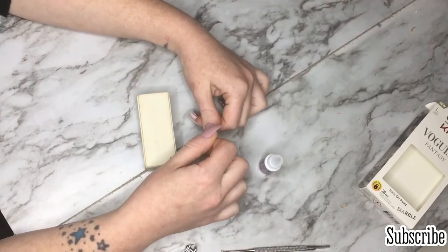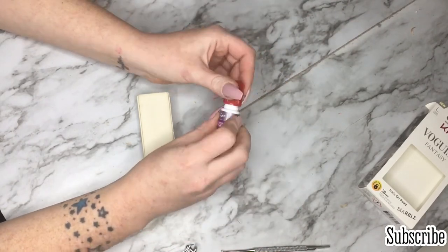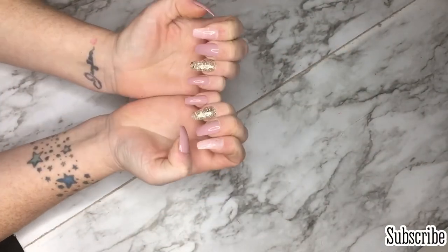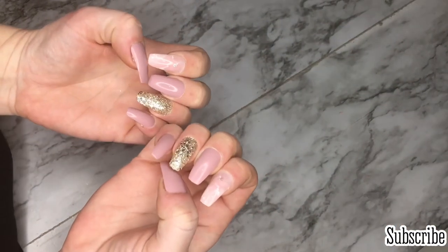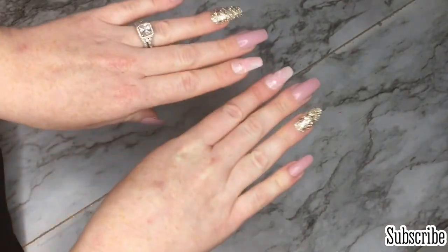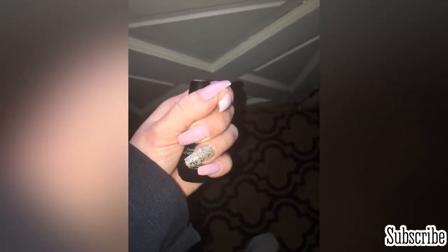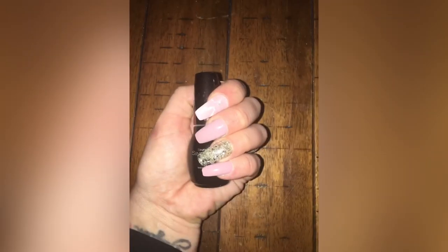I do my thumbs last because with long nails it's hard to do the rest of them. Let me know what you guys think — if you have any questions put them in the comments and I will answer them. I think they look pretty good for six-dollar nails. I got enough to do a whole other set and I'm pretty happy. Here are some pictures — thank you so much for watching, I love you!